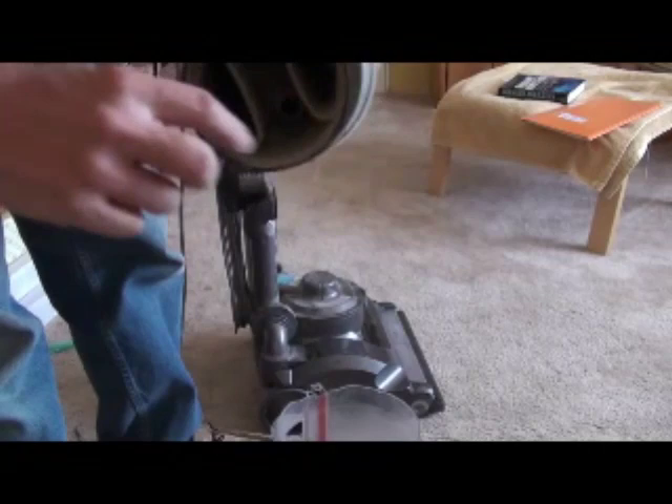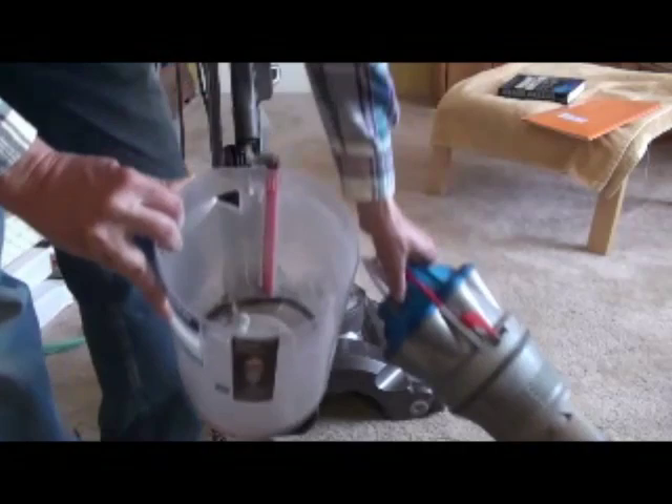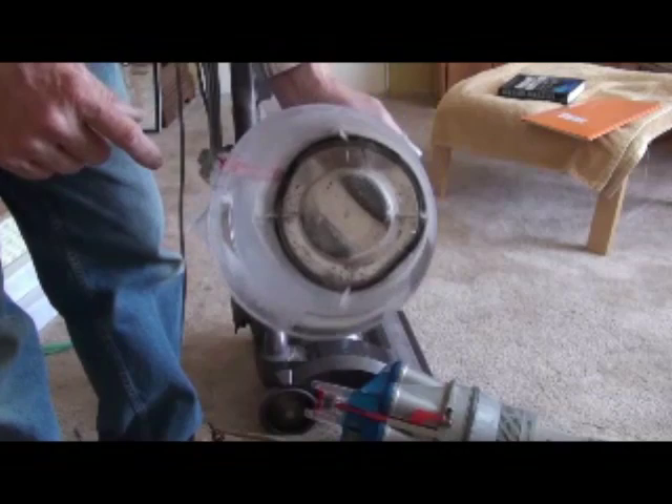Also make sure this isn't all full of debris. This rubber seal around the bottom can get packed with dirt, so use a sponge or a brush and get that all cleared out. Also along the bottom here, make sure it's not excessively full of dirt or gunk, including that bottom seal.